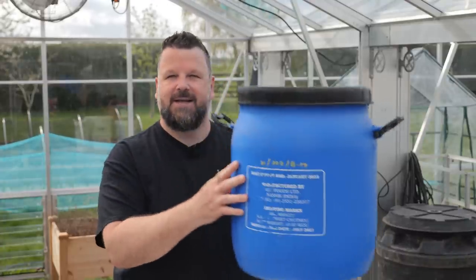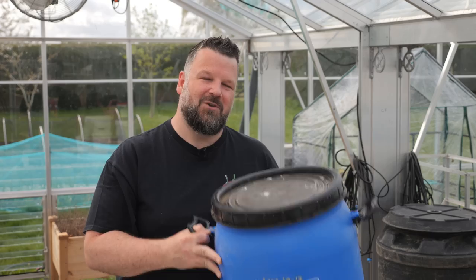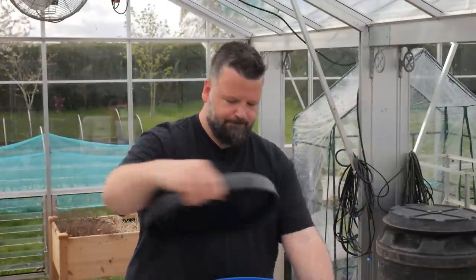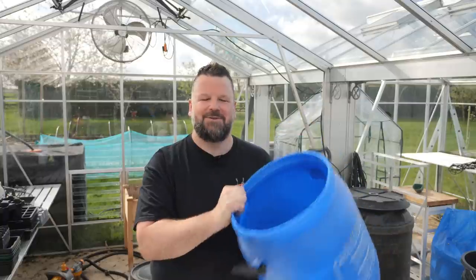This is the pot size — it's pretty massive for this type of system. You wouldn't normally use a pot this big, but if you want a monster chili plant, you need a monster pot. This is 30 liters; it's an old chutney barrel, and you can get these pretty cheap on eBay. It is food safe, so I'm not worried about any effect on my plants. For a normal system I'd use 10 or 12 liter buckets, which optimizes growth and allows space for many more plants. With 30 liter buckets you need a lot of space and won't be able to have as many plants.